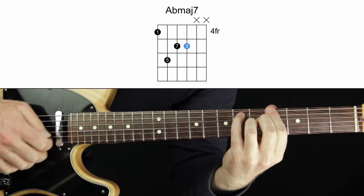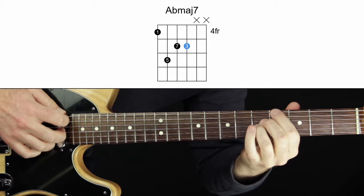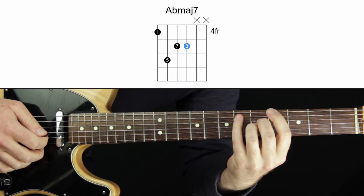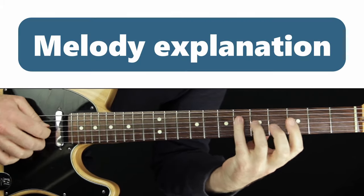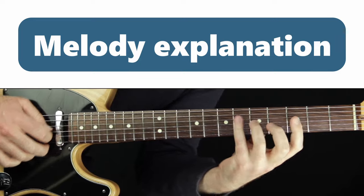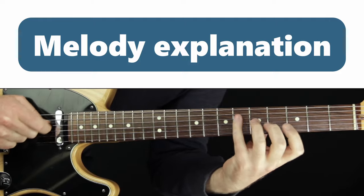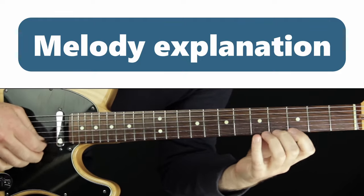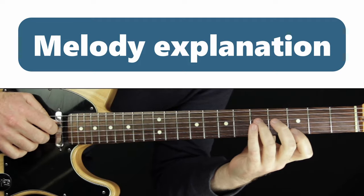Here's the next chord: A-flat major seven with the third on top — one, five, major seven, three. You could also do this as a shell voicing; check out my shell voicings video if you want to know about that. I like to fill it out here with the full chord: one, five, seven, three. Now we have a kind of fast run. By the way, the melody of the tune here is just seven, one, three, five, seven of the chord — A-flat major seven — which is worth noting that mapping out chord tones will help us see those things quicker.